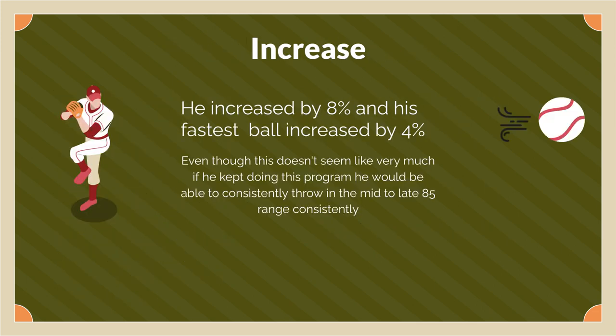He increased his average by 8% and his fastest ball increased by 4%. This doesn't seem like very much, but with his season being three to four months out, if he kept doing this he would improve significantly and probably consistently be able to throw in the 85 miles per hour range.